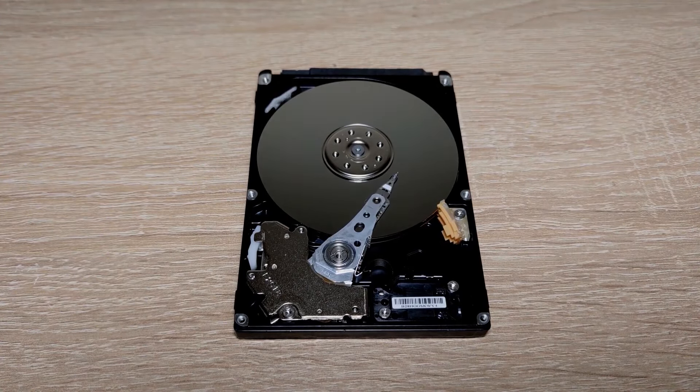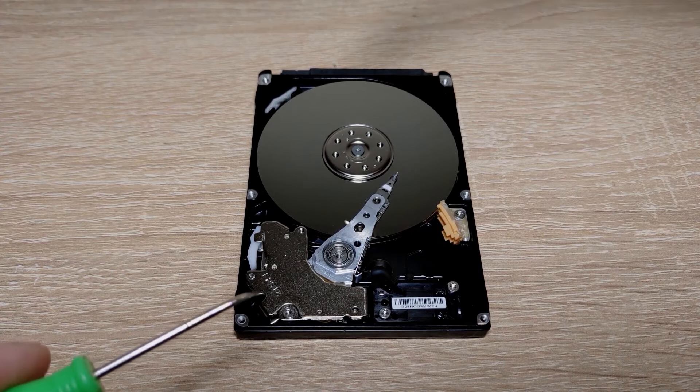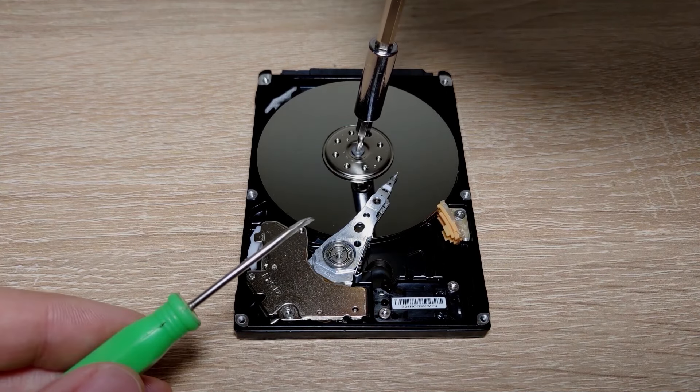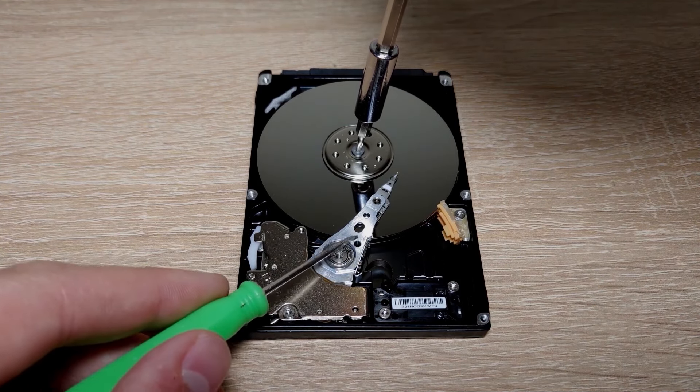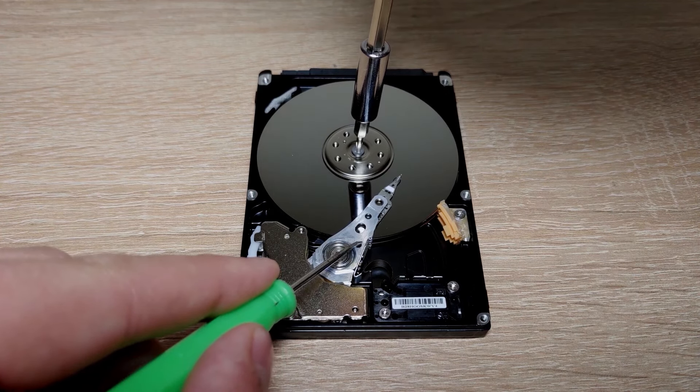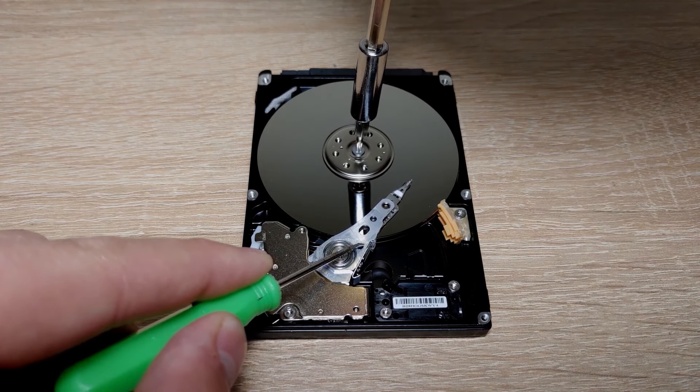Let's fix it together. To get started we need two small screwdrivers or something similar — the main thing is not to damage anything during the process. Now we need to turn the hard drive platter while pulling the heads down. It is important to do everything slowly, simultaneously, and of course counterclockwise.